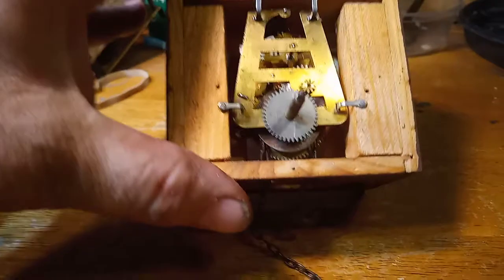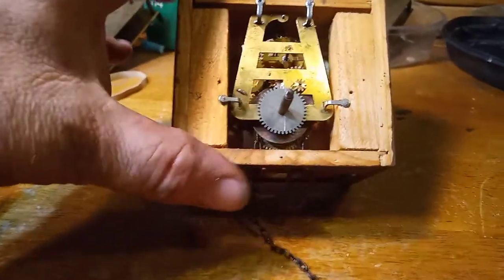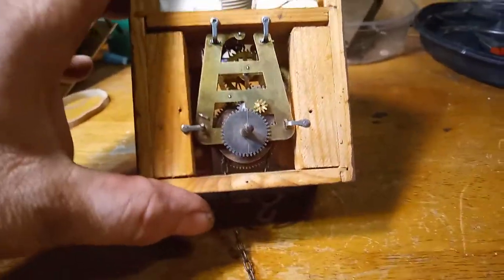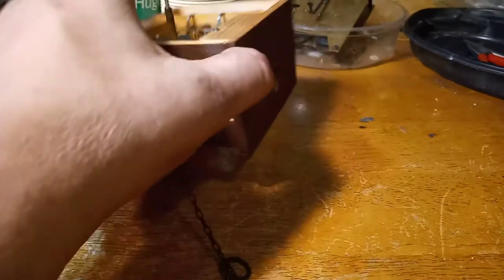I have the chain on the clock and I inspected the chain. If you want to know how to inspect or repair a chain, please subscribe to my YouTube channel — I have plenty of videos on chains.